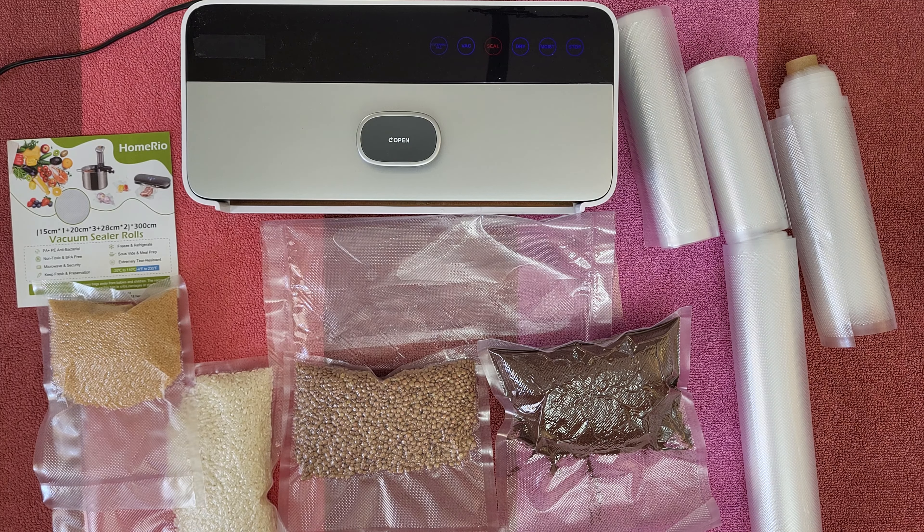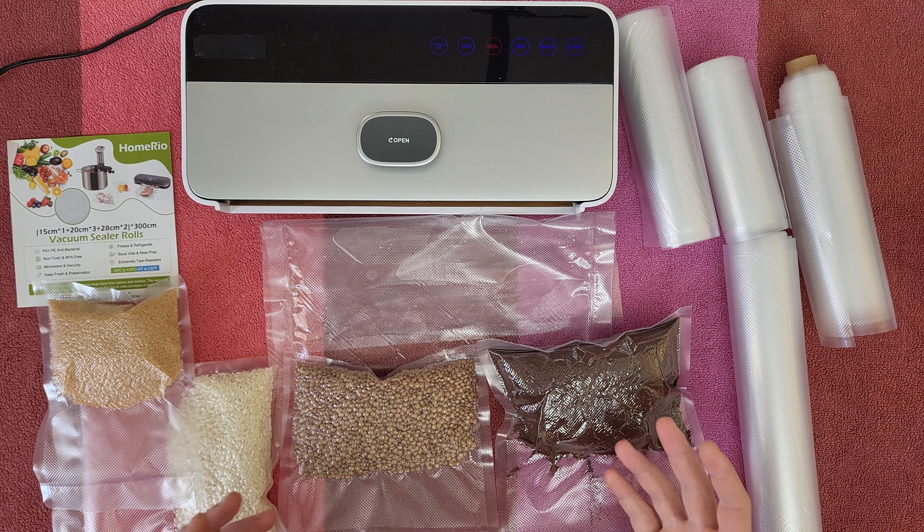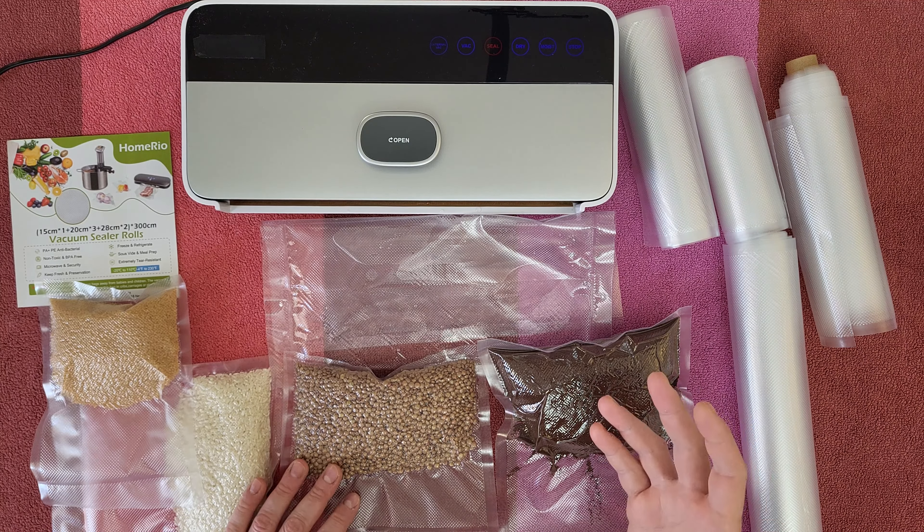Hello guys, again and welcome back to another unboxing, viewing and testing. Today I have these vacuum sealer rolls from Homereo.